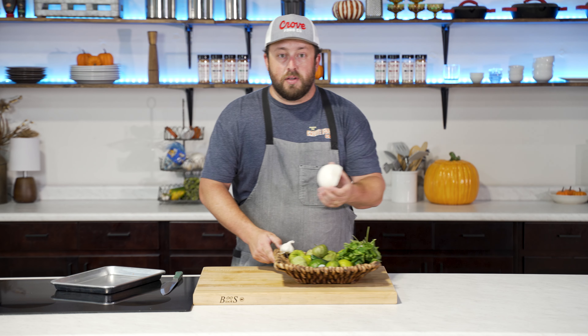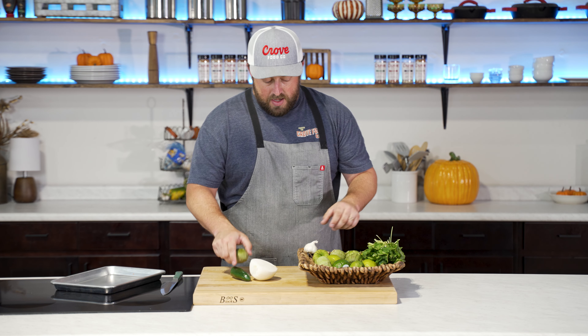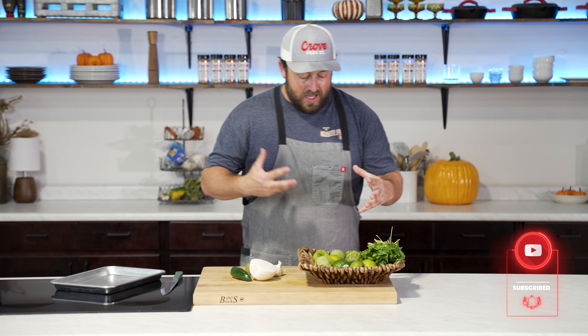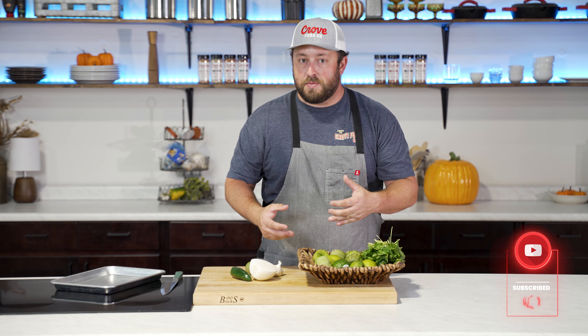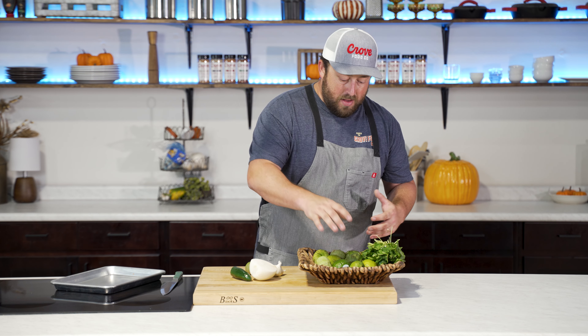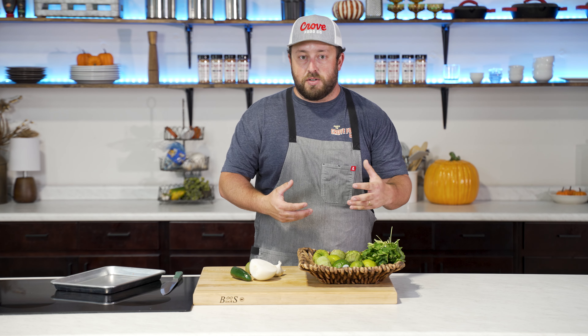Getting things started, I really like to begin by roasting some of the vegetables — the onion, the tomatillos, jalapeños, and even the garlic. I think that really helps cut down on some of the acidity and gives it the flavor I really like. I'll do this over an open fire sometimes for a smoky flavor, but we don't have that here, so we're going to be doing it under the broiler for just a few minutes.